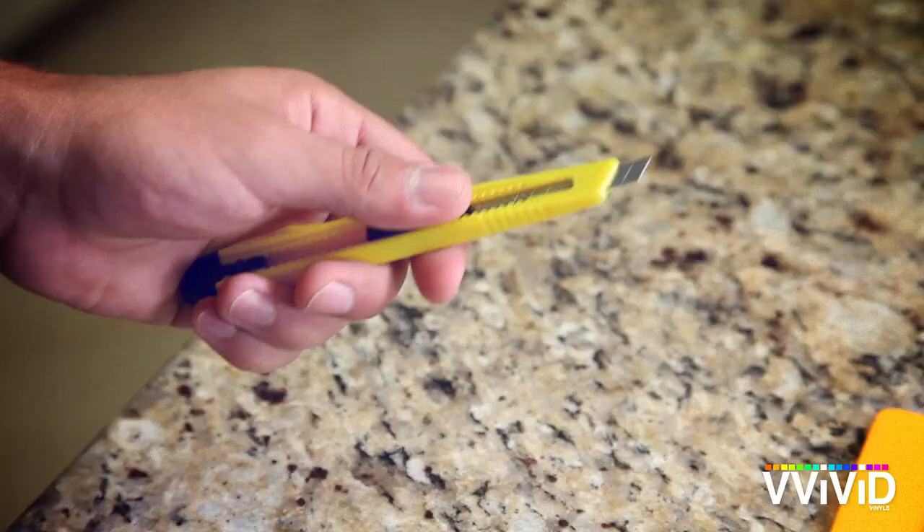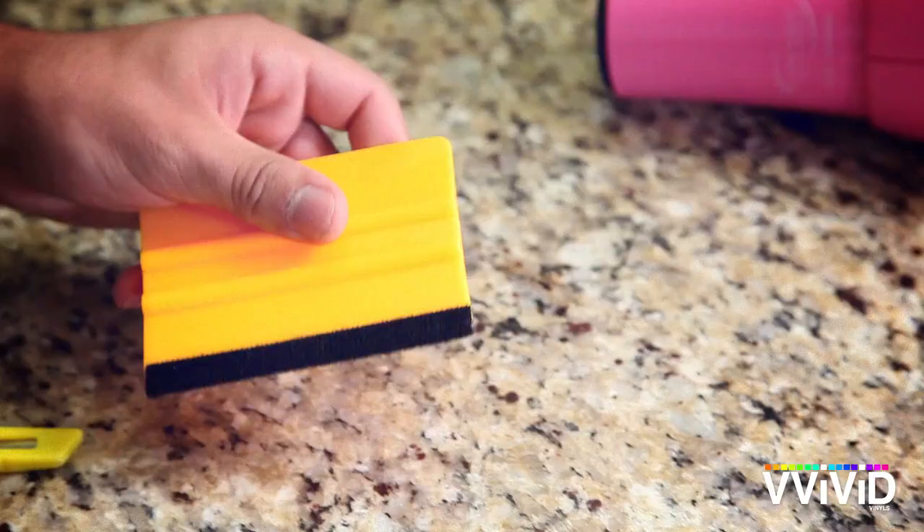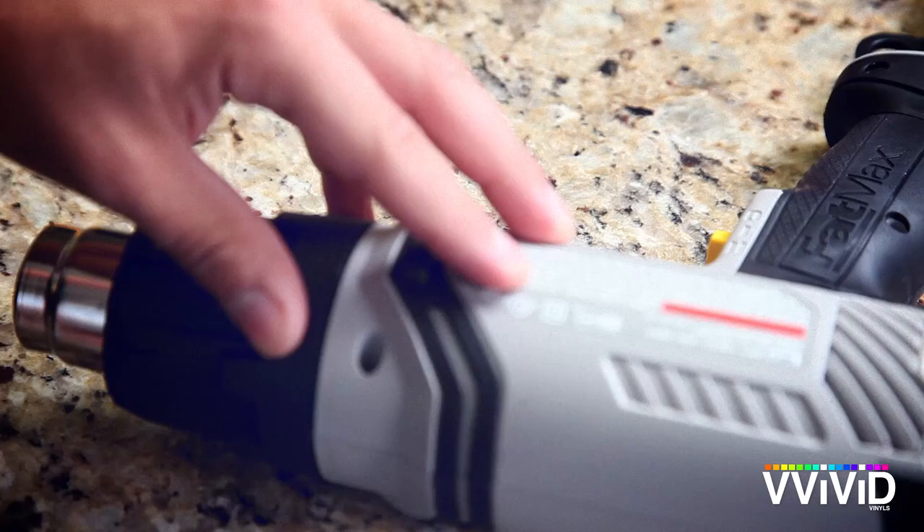You'll need a utility knife to cut the vinyl, and an application tool like this one. Anything firm will do, but we like this one because of the felt edging. A professional heat gun is best for smoothing wrinkles and stretching the vinyl around edges, but any hair dryer will also do the job.